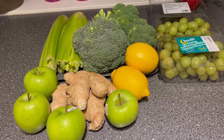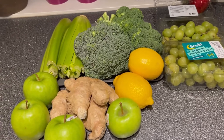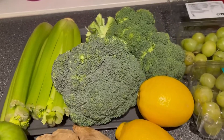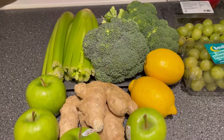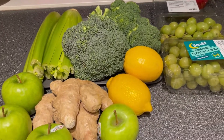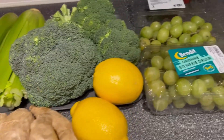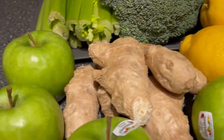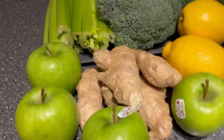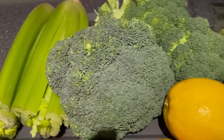Hello guys, welcome to my channel again! Today I want to share with you how to make broccoli celery juice with a twist — because I am using ginger, grapes, and apples to sweeten it.